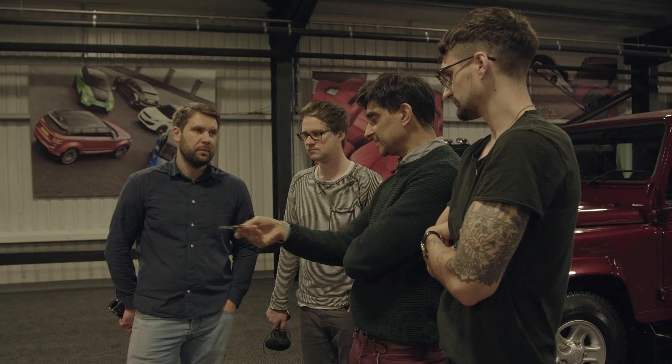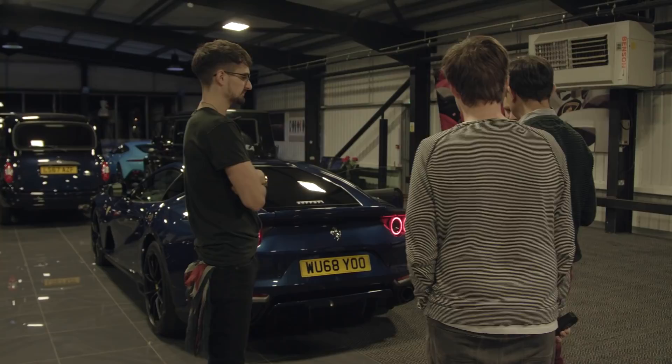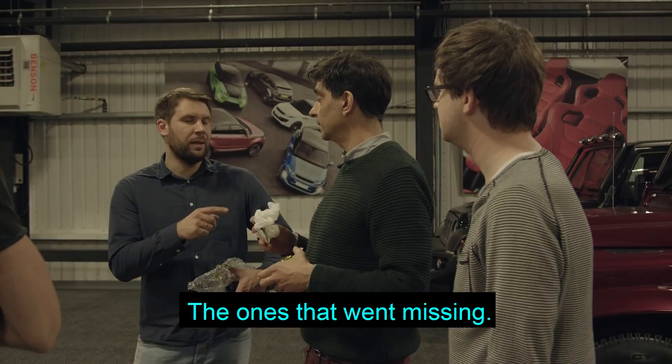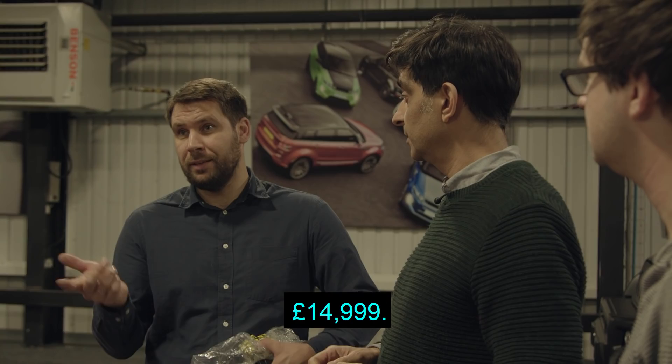It might look alright to be fair. This needs to go on, but they need to get a matching one — about £300. £300 for a piece of metal? You don't see it from the back though. Do you remember how much Bugatti center caps cost? For a set of four Bugatti — the old version — the ones that have them missing: £14,999 for four center caps. A brand new car easily. Just get them out of China.